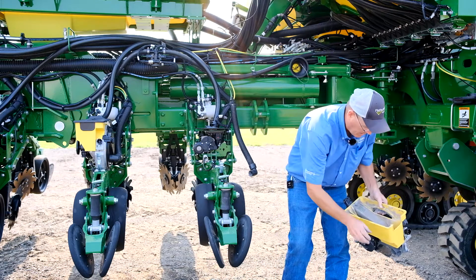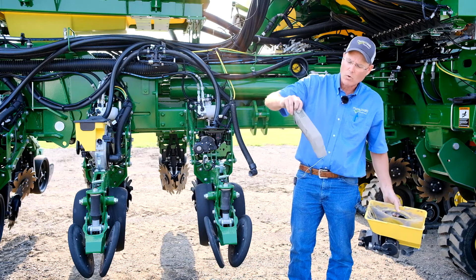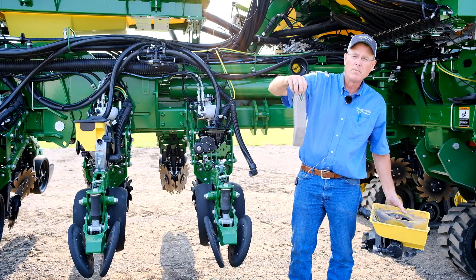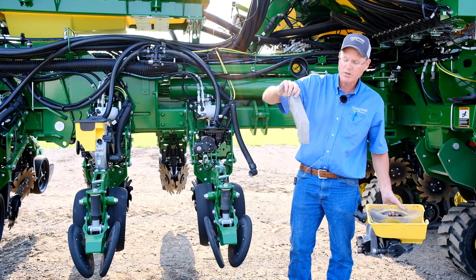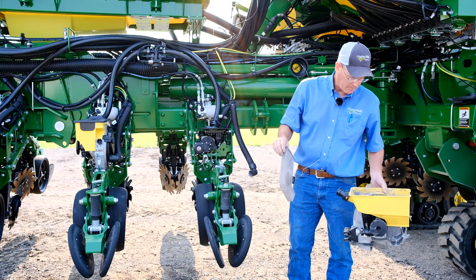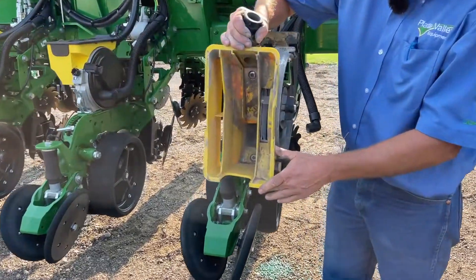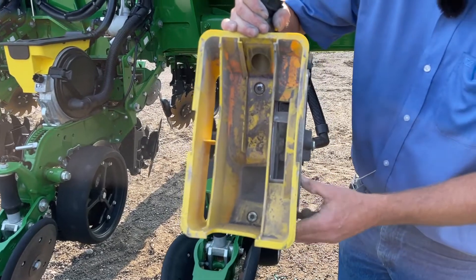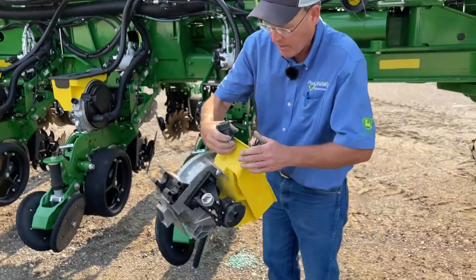Our drop tube should be cleaned as well. These holes must be left open — that's how seed flow is controlled to our seed meters. If they are plugged, the seed meter will never get any seed. As you can see, I still have a lot of seed treatment, talc, and dirt left in the bottom of the hopper. I would want to blow all of that out of there.